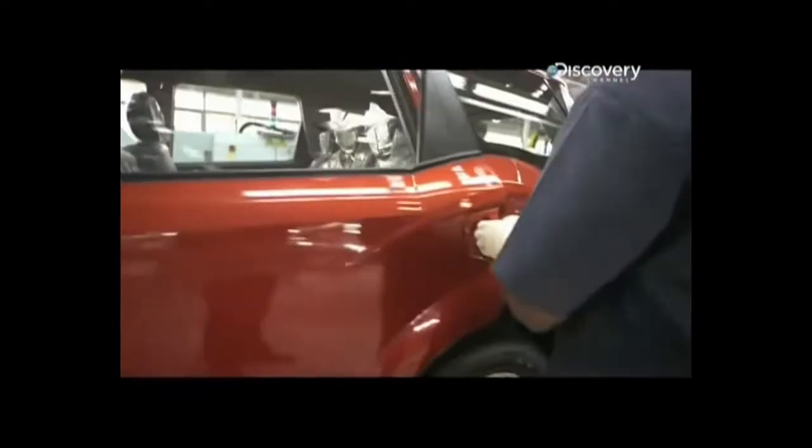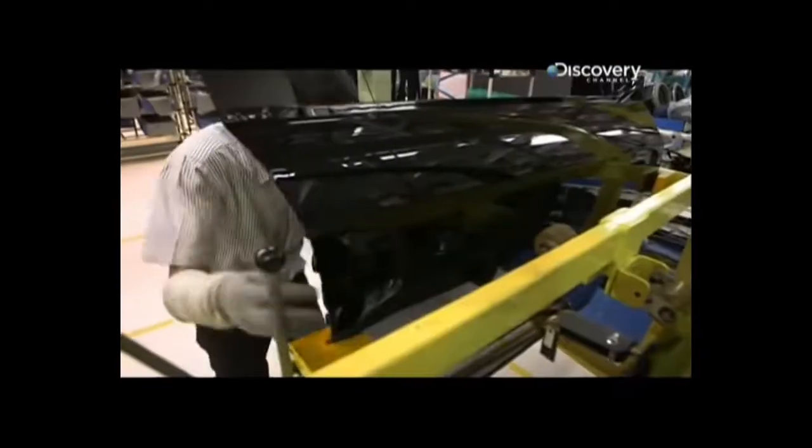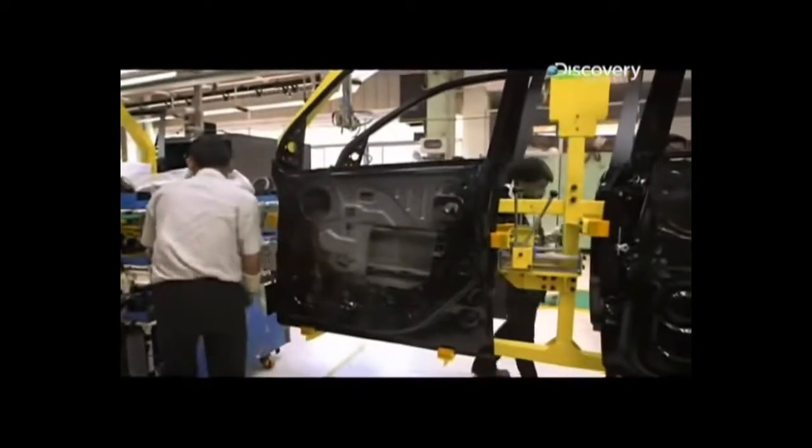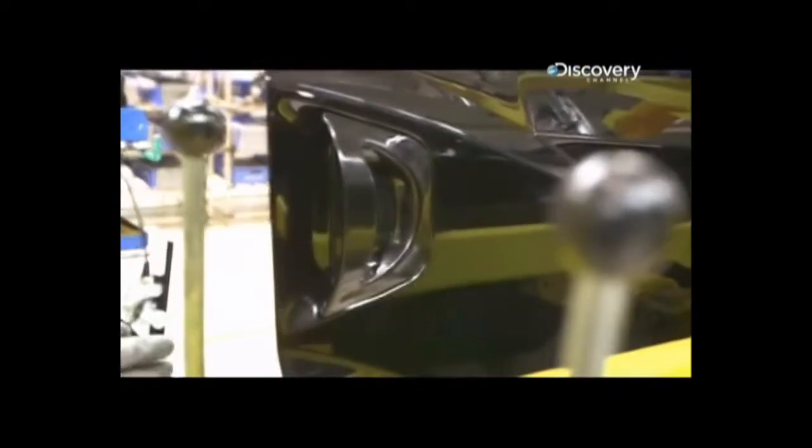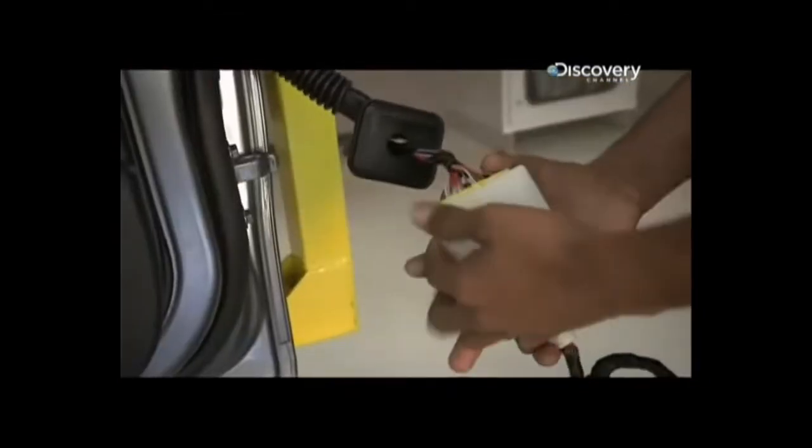Each day, the XUV inches closer towards the finish line, but there are still many hurdles to overcome. The door handle is a key point of contention. The design team had styled an unconventional outer handle, the likes of which had never been seen before. Now they had to actually engineer it.